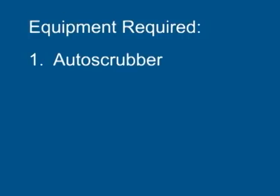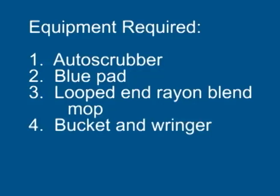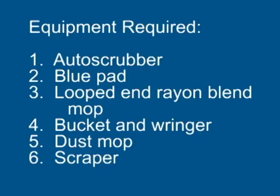For this process you will need an auto scrubber, a blue cleaner pad, a looped end rayon blend mop, a bucket and wringer, a dust mop, and a scraper.